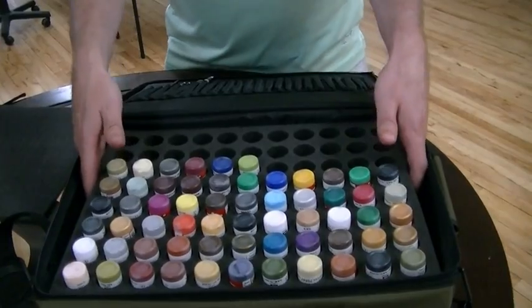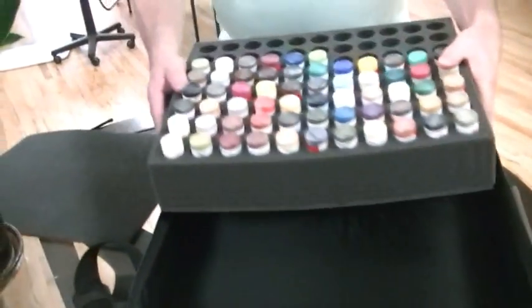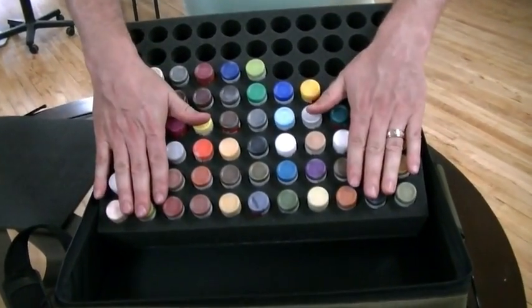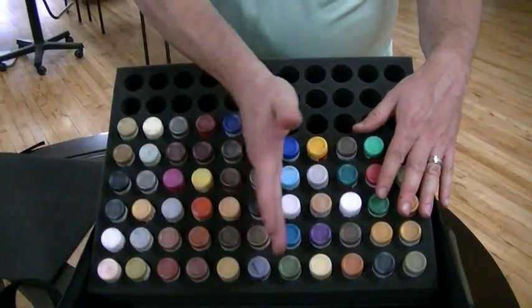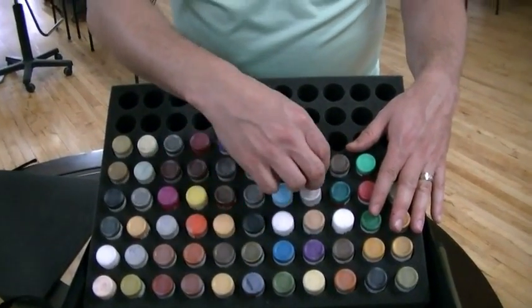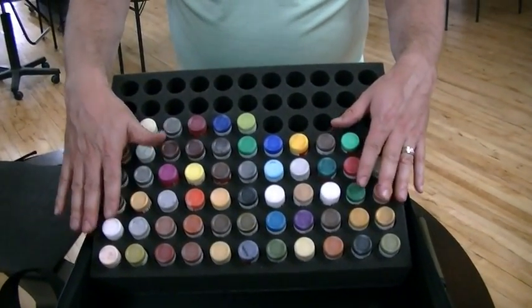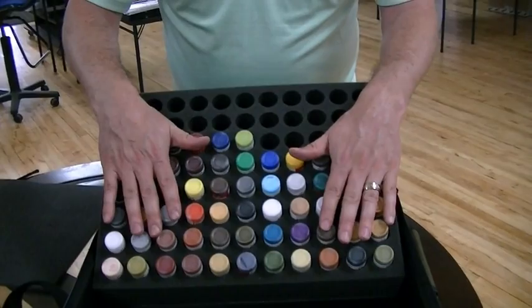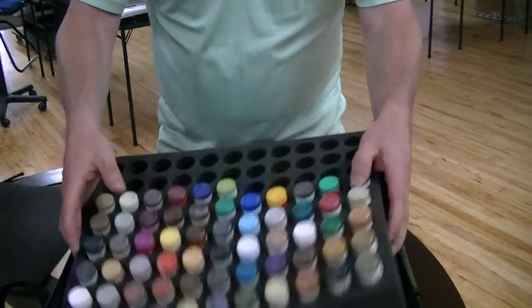When you're painting, you could actually take this out and just have it handy nearby. The original design they sent us was a honeycomb, but we wanted a grid because after a while your motor memory will help you locate the exact paint you need almost without looking. So this is an extremely good, professional, utilitarian format for these paints. I'm very proud of how it turned out.